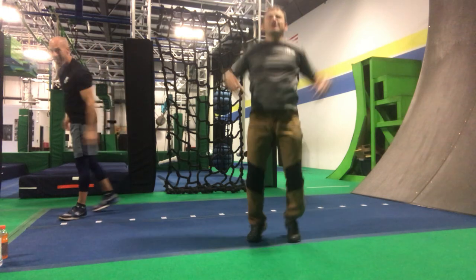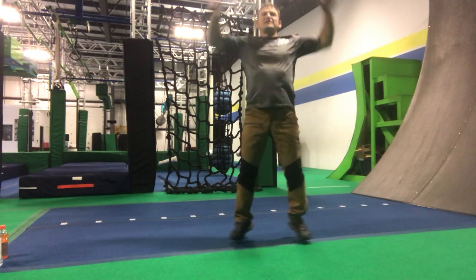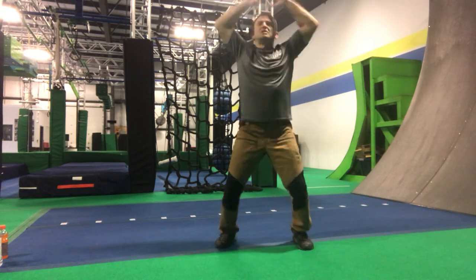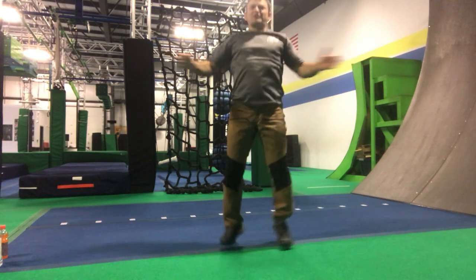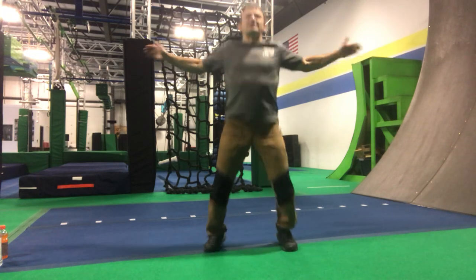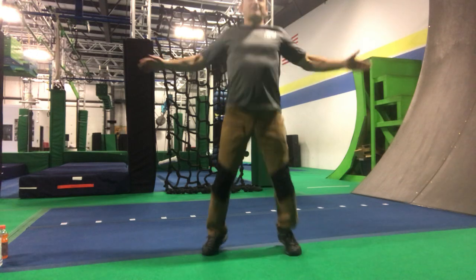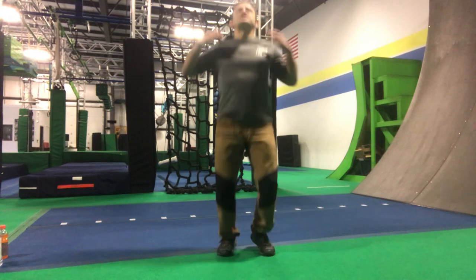25 jumping jacks — counting to 25 — followed immediately by 25 seal jumps. Shake it out.